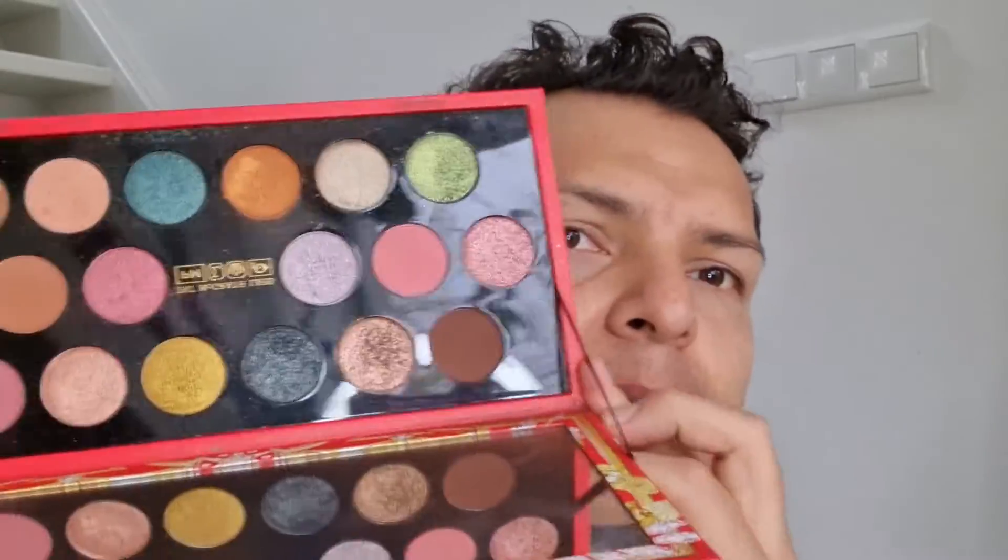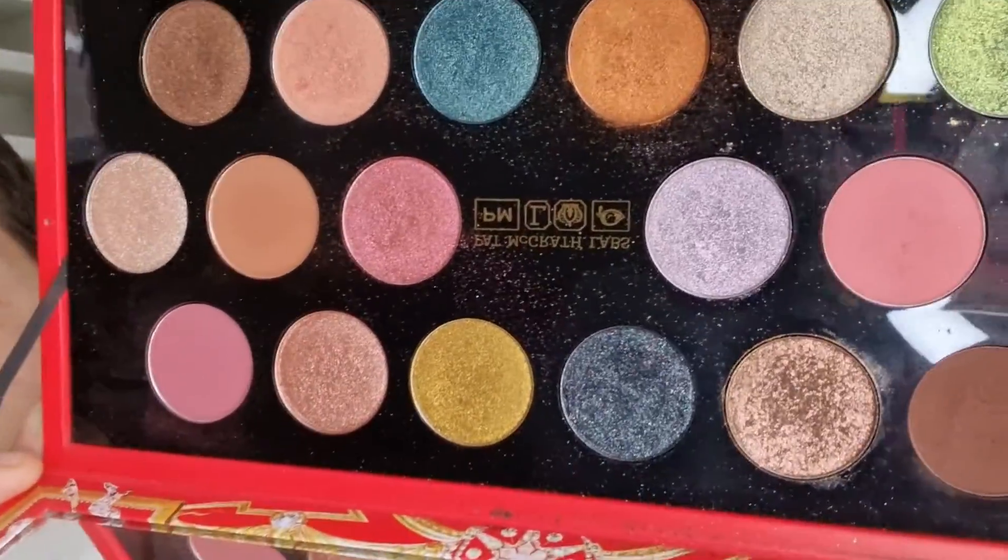Hey everybody, welcome back to my channel. This is tutorial number 15, 16, 17, 18 — somewhere around there. I figured I'd go ahead and do a little back-to-me talking again, because all the other ones, minus the first two or three, have been straight-up small tutorials. I'm doing 31 looks — I know I'm a little behind, but towards the end of the month I'll be dropping all the rest. So far I've been really loving this palette; you can really tell it's being used very well with pigments and powders everywhere.